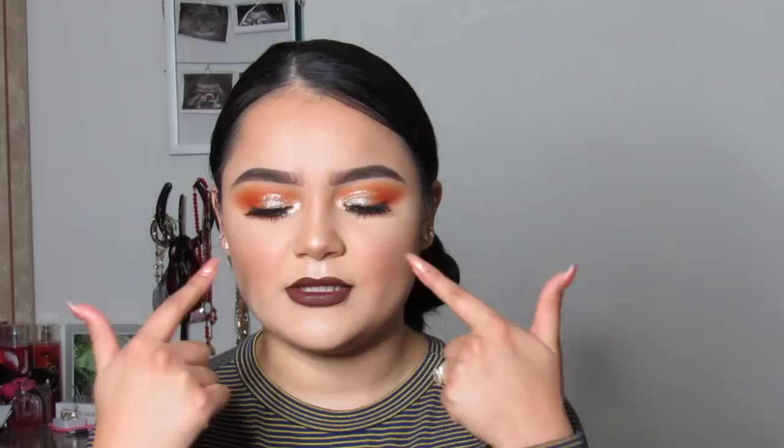Hey guys, welcome back to my channel! For today's video I came up with this look right here — it gives me Thanksgiving vibes. It's a really super easy look; I honestly just use two shades on my eyes and then glitter. If you'd like to see how I created this look, just keep on watching.